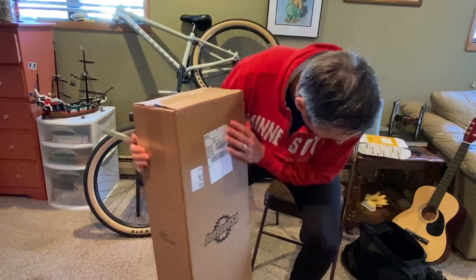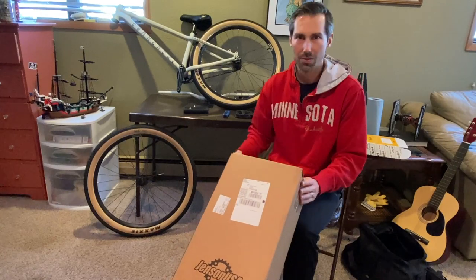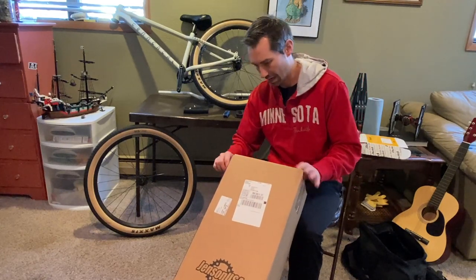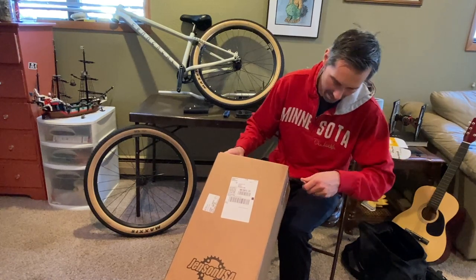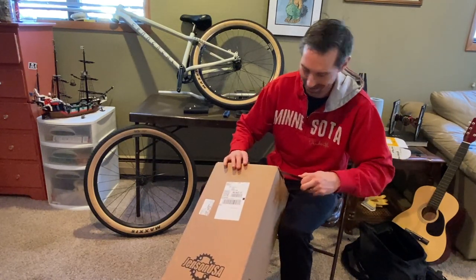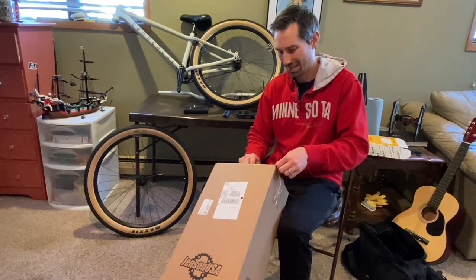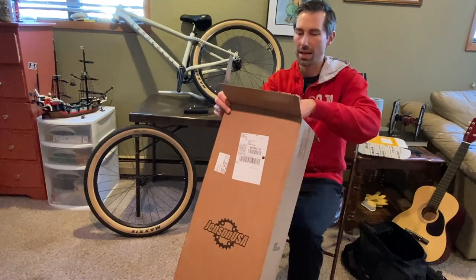I've taken over the kids' playroom here to make this video. I don't really do a lot of videos like this — I don't have time — but the kids are in virtual school, so it gives me a couple of moments here and there. All right, let's open up this box and see what we have.